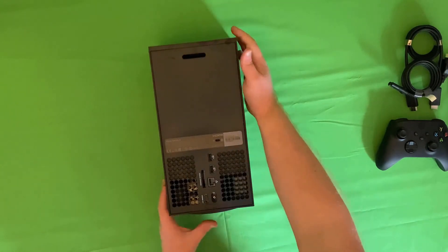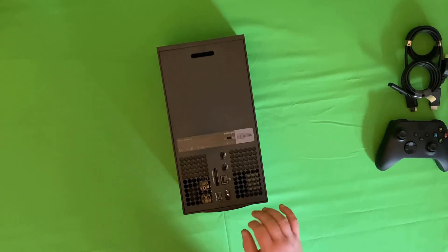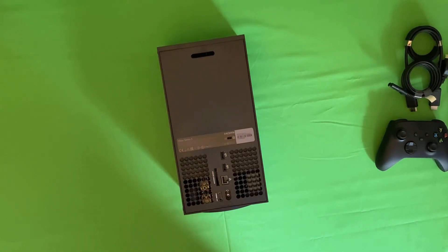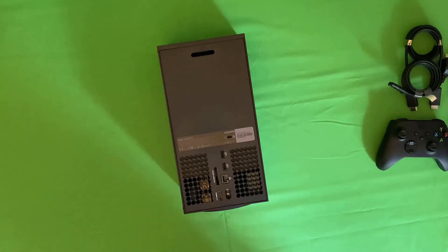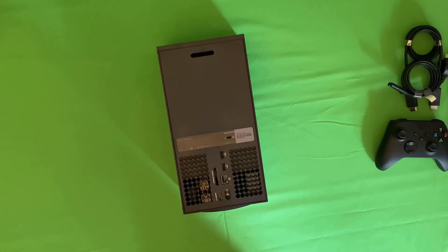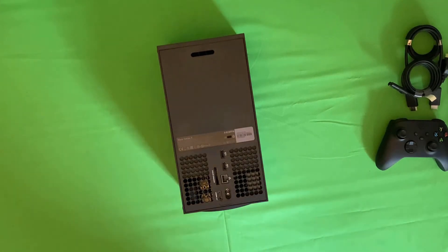Flipping it over to have a look at the back, we've got all the different ports: HDMI, power, ethernet, and a couple more USB ports. And the big one — the expansion slot. You have the option to buy expansion storage, but you do need to use this specific expansion slot and the expansion drives being co-produced with Seagate to take advantage of the SSD or to play Xbox Series X games. Otherwise, if you're just playing backwards compatible games, you can use an external drive straight into the USB port, which is currently my plan.